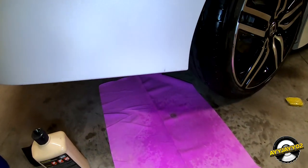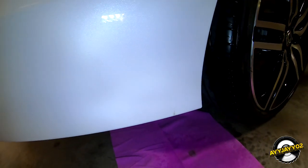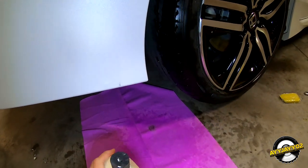Ended up having to clay bar it. I washed it before that, of course, and then the last bit I used some polish.